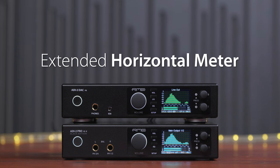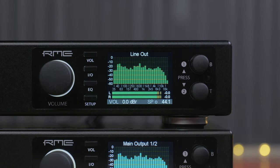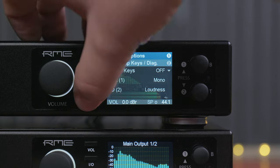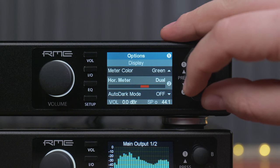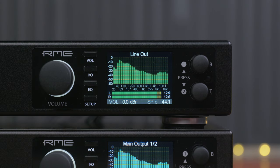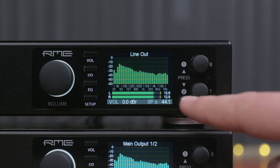Extended horizontal metering. The horizontal meter below the spectrum analyzer can usually be set to post FX, pre FX, or dual mode, showing both the input and output signal from the processor. Now if you go to the display section and scroll down to horizontal meter, you will see the additional mode: post FX DBU. That means the level meter numbers on the right side now show the exact peak level in DBU.